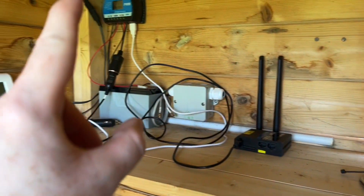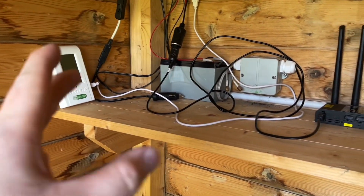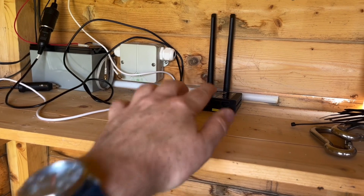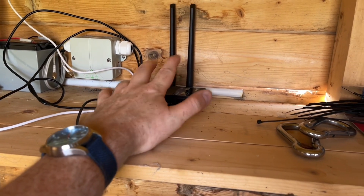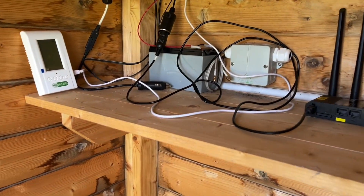The solar is still working perfectly. It'll be interesting to see how it works over the winter. Instead of uploading once an hour I could maybe have it uploading once every two hours to bring the power consumption down, but this is using so little power — I think it was two watts — which is just absolutely fantastic.